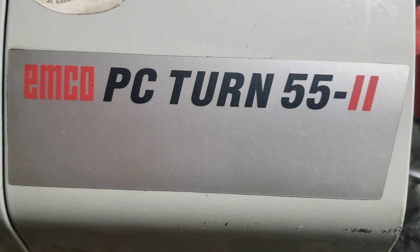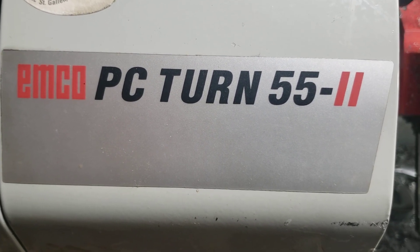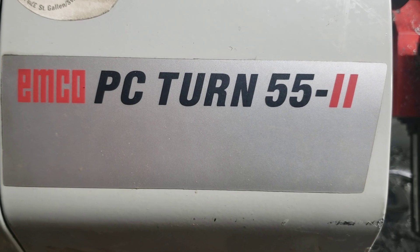I'm sure you've all been wondering what's been going on with this. Well, quite honestly, not much. But as of late...